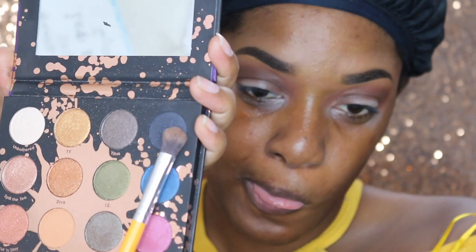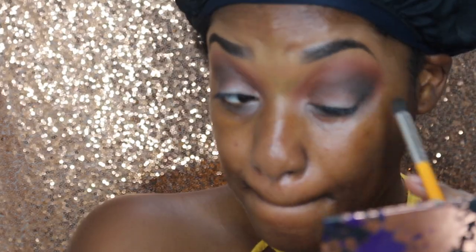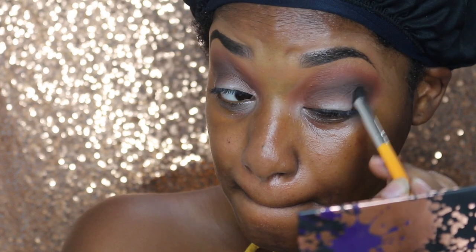Going in with the shade Stallion. This is a matte black shadow with blue glitter specks, and I'm just putting this in my crease just to deepen it up a little bit more.